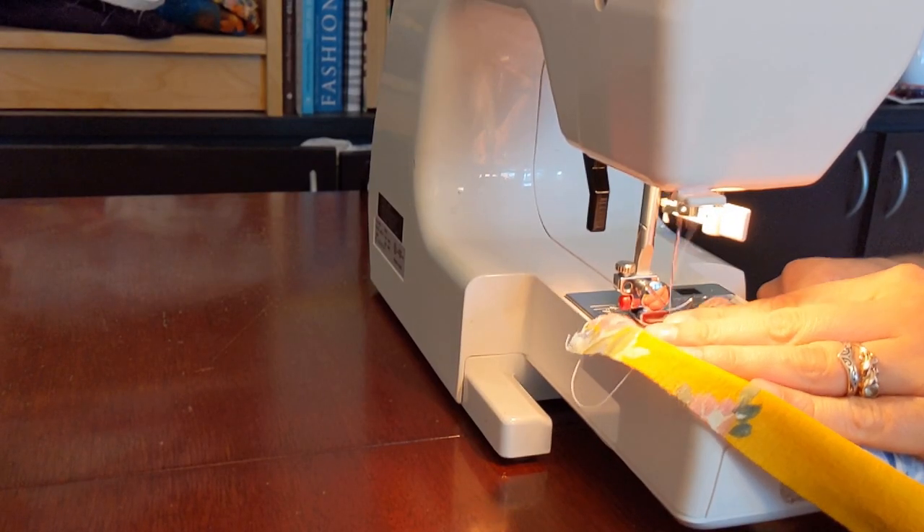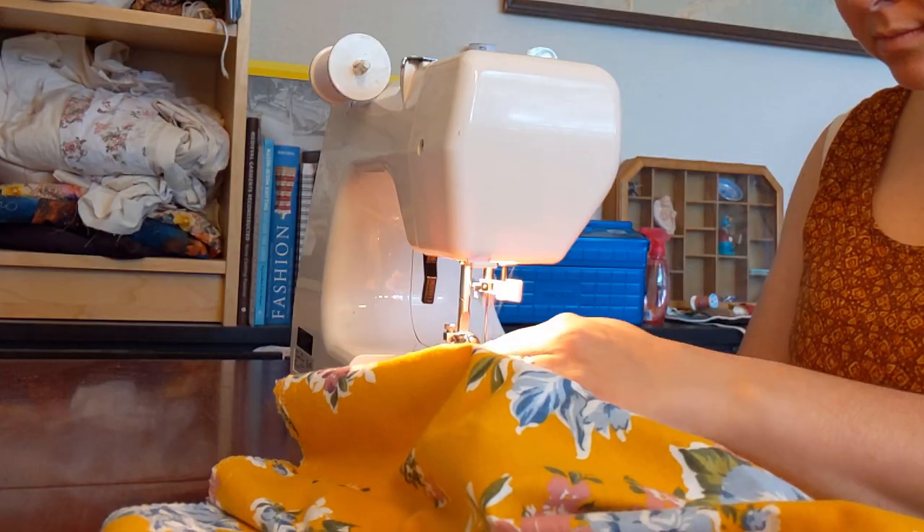I forgot to mention that before I pre-washed it, I overlocked the edges of my flannel and stitched them together into a Möbius strip.